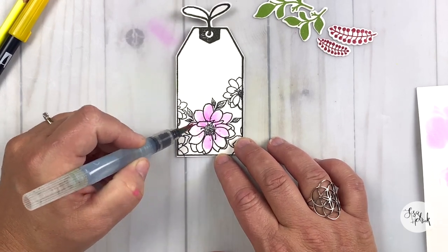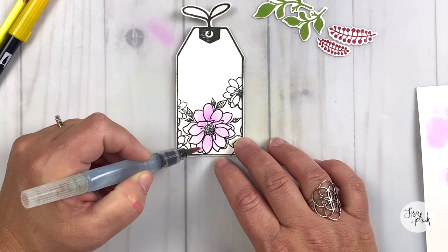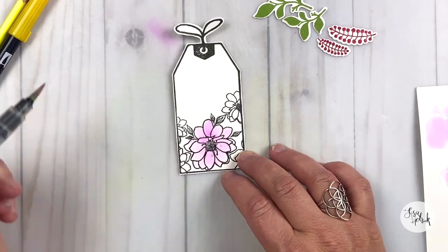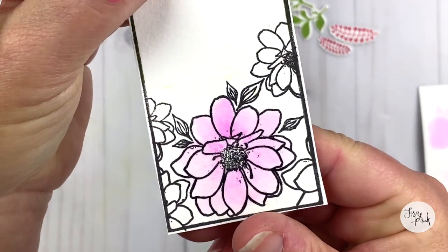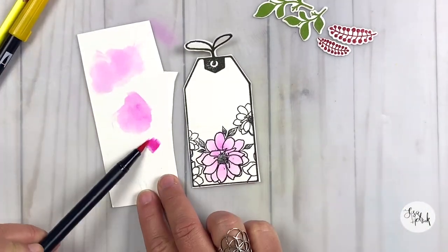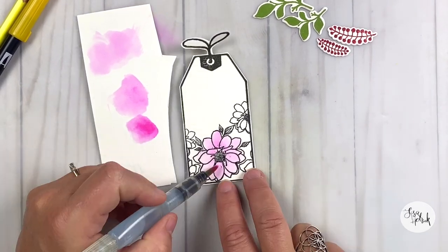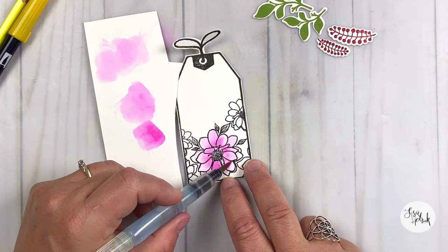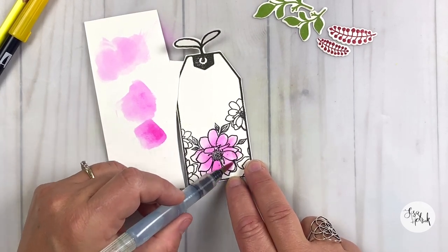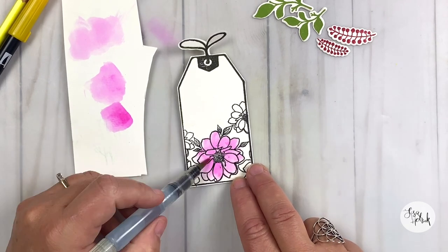I'm not painting out each one of these leaves in the floral — you could totally do that — but I really wanted this to just be a quick and simple card. I've got that first layer of that hot pink color down. I'm just going to take a little bit of this color on my watercolor paper and use my scratch paper as a palette.